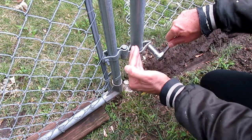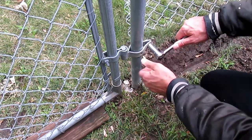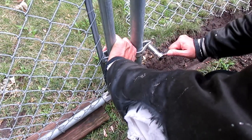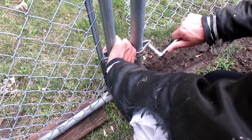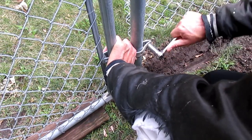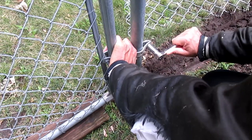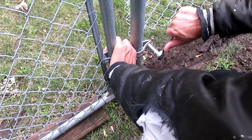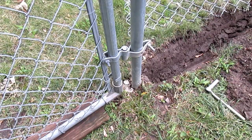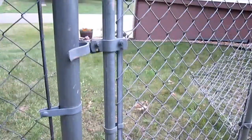I got it up a little bit — there we go. Pull that down. There we go, let's check the gate and see how this works.